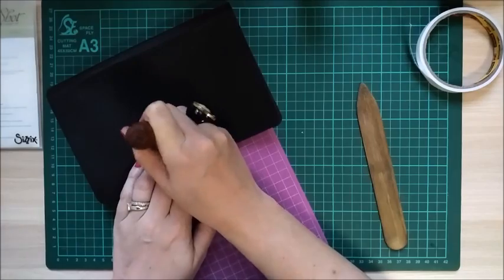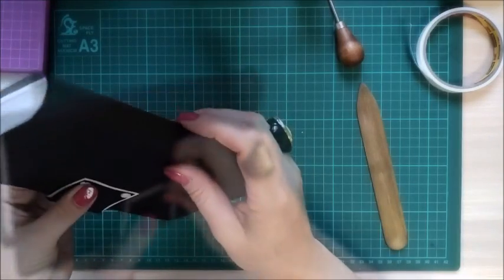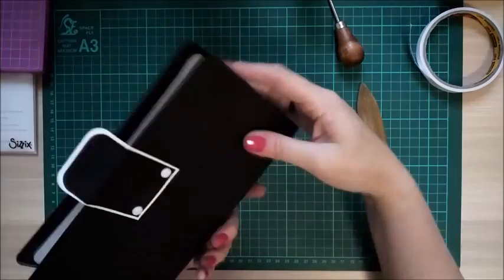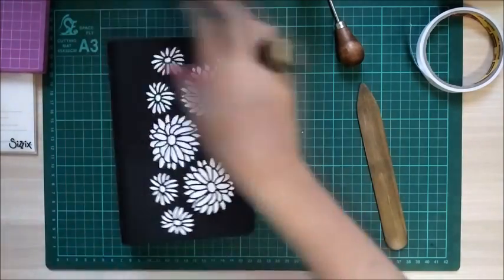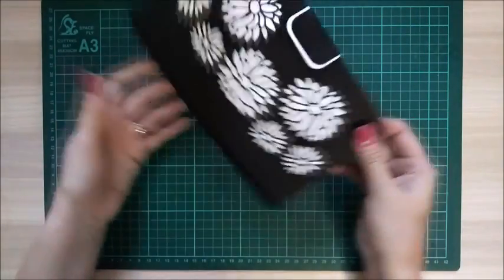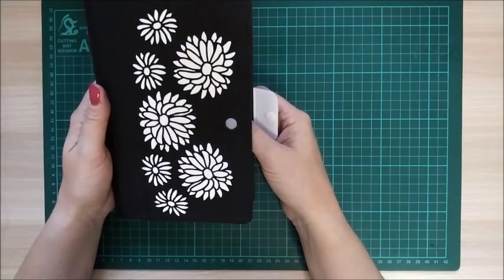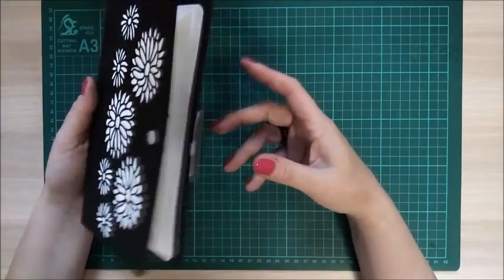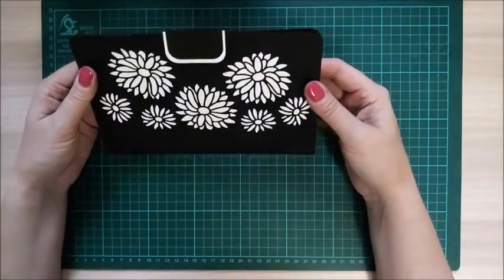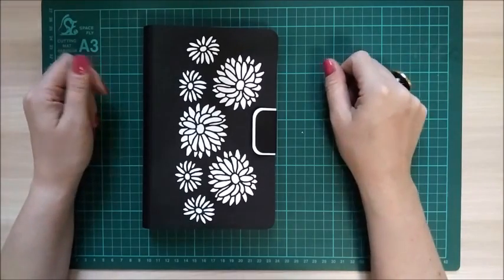The last bit is optional but I just thought it gave the back a nice feature. Using a pin pad, just put a little hole on each corner and grab your white brads. I think it just gives the back a really nice feature. There it is — just needs time to set. It's a really nice style box for a little book, vouchers, jewelry, a watch, all sorts. I wish it was real! I hope you enjoyed this tutorial — please hit the like button and subscribe to the channel to see more. Thanks for watching, bye!